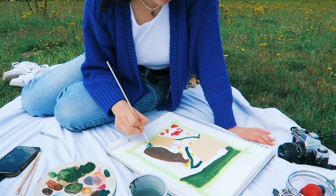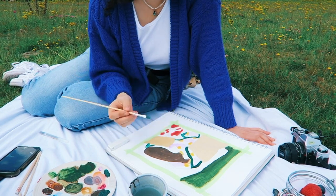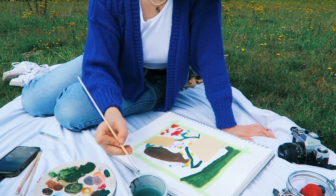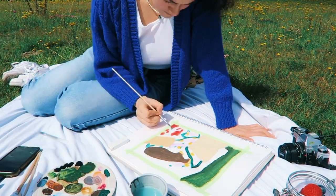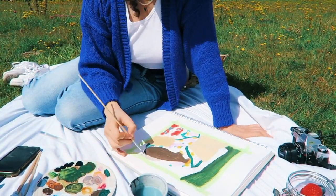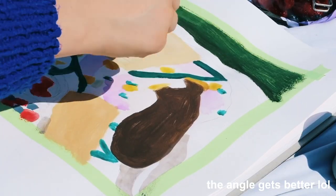This painting was definitely harder than my other one because it was close up, so obviously there's way more detail to be seen. I put a lot more effort into it and I think it paid off — I'm excited for you to see the result at the end.